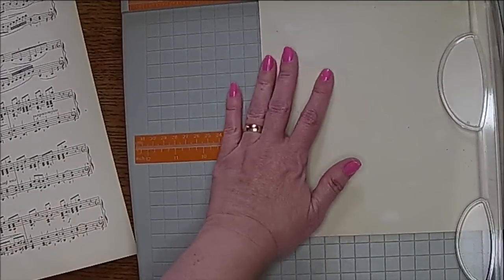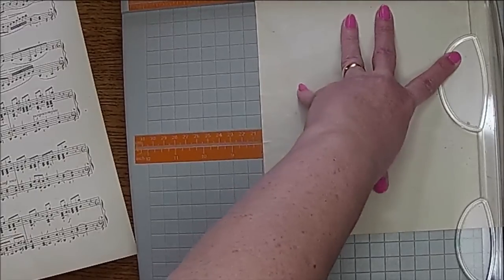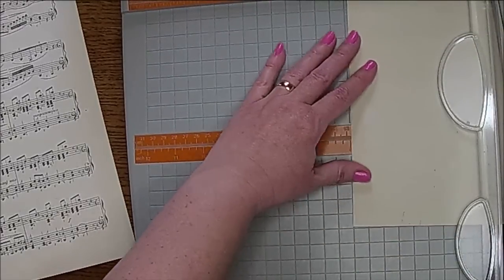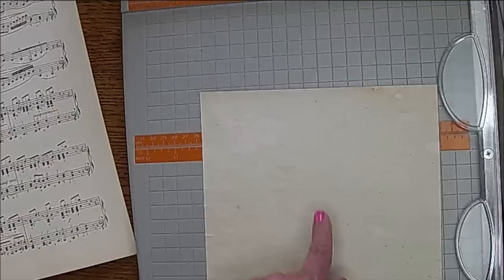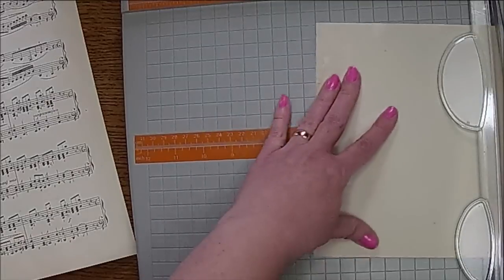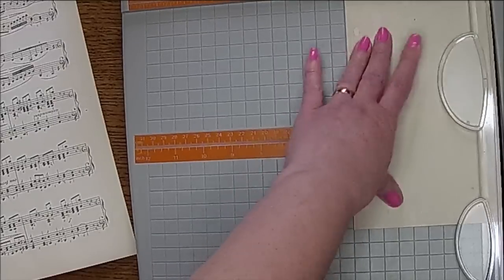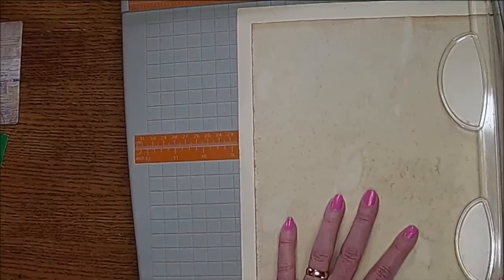I'm just trimming around that coffee dye paper, and I went ahead and cut it down to an 8, and then I'm going to cut it down to 5. I did something wrong, but I'm not sure what I did. You want a 5 by 8 sheet of paper. Let me look on this one, maybe I can figure it out. I want an 8 this way.